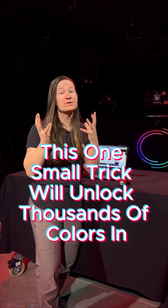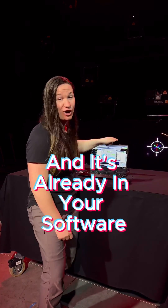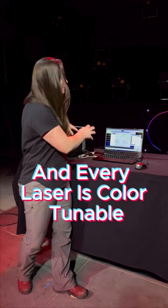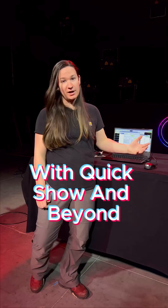This one small trick will unlock thousands of colors in your laser projector and it's already in your software. You can do this by doing a color tune, and every laser is color tunable with QuickShow and beyond.